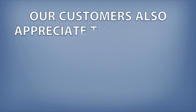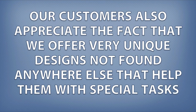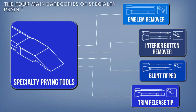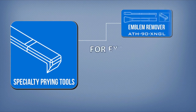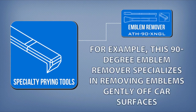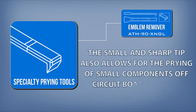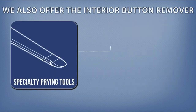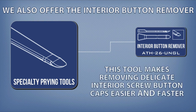Our customers also appreciate the fact that we offer very unique designs not found anywhere else that help them with special tasks. The four main categories of specialty prying tools are custom designed for specific jobs and applications. For example, this 90-degree emblem remover specializes in removing emblems gently off car surfaces. The small and sharp tip also allows for the prying of small components off circuit boards safely. We also offer the interior button remover, which makes removing delicate interior screw button caps easier and faster.